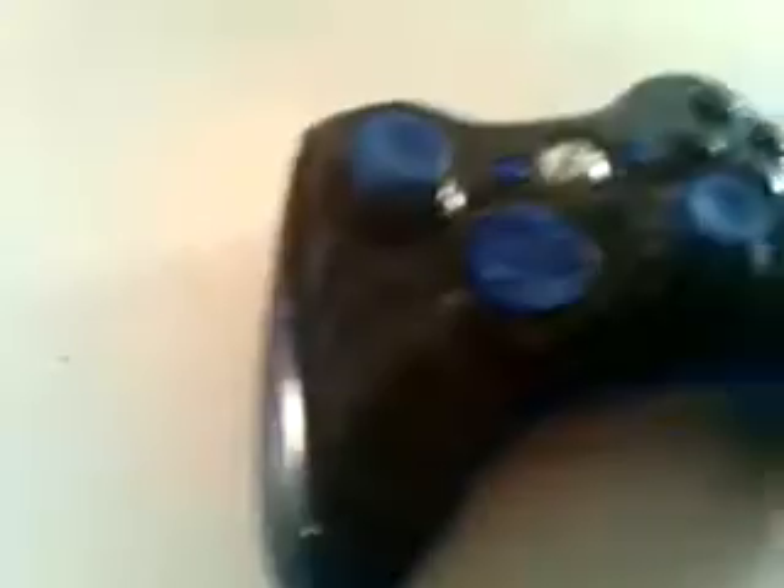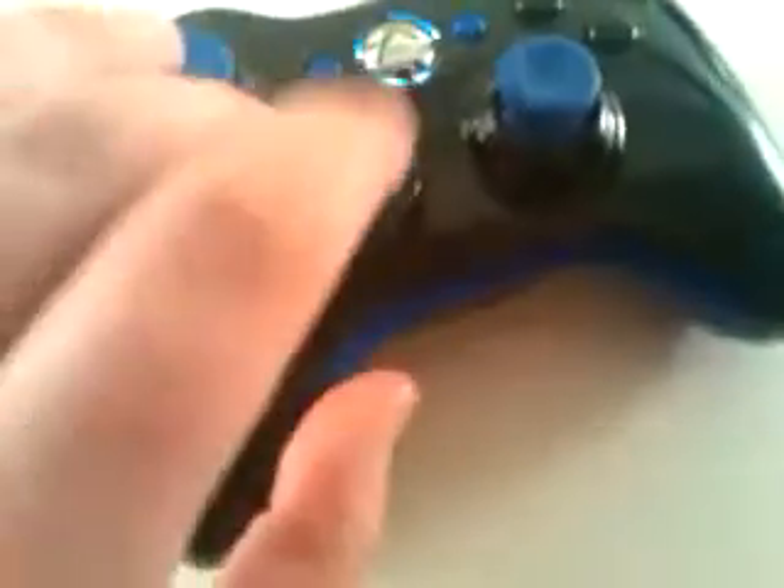So it's a very nice controller. I think the buyer will really like it and it works great. All the buttons work fine. They're floated, so here you go.